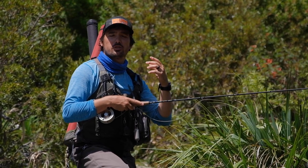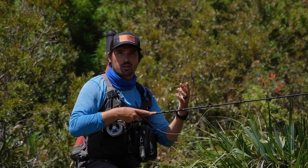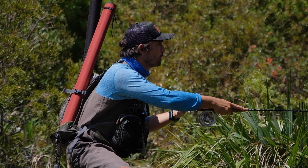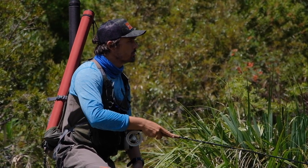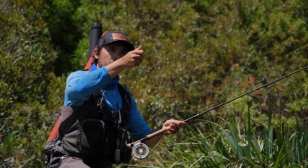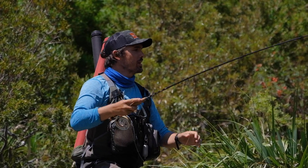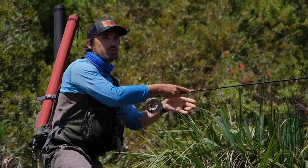Another very important factor to practice while you're doing Euro Nymphing is a cast called a tuck cast. It's not necessarily a full tuck cast but it has an element of tuck cast in it. In a normal cast you would come forward, stop, and then follow the rod down to the water following the flies as they land. What I want you to do here is as soon as you stop, lift the rod slightly. So once you stop, you overpower the forward cast, stop, and lift the rod slightly — what that does is it pivots the flies down so that the flies hit the water first, and that's what you want to happen.